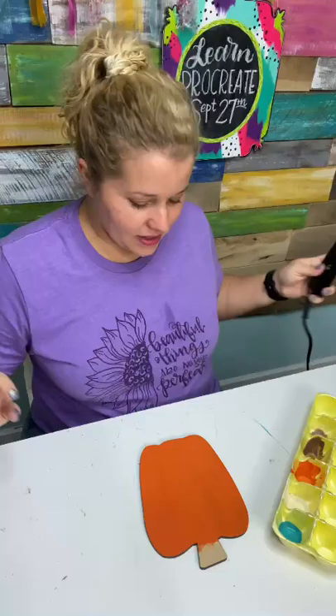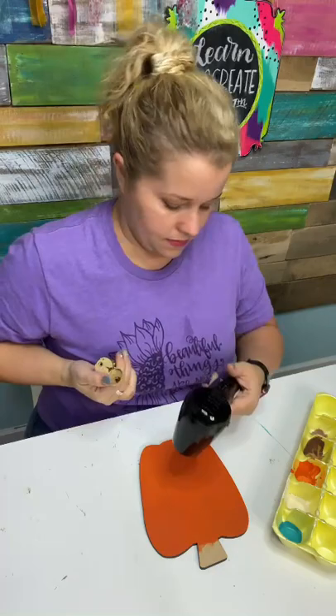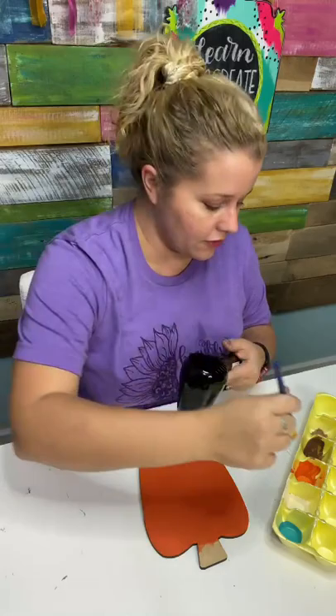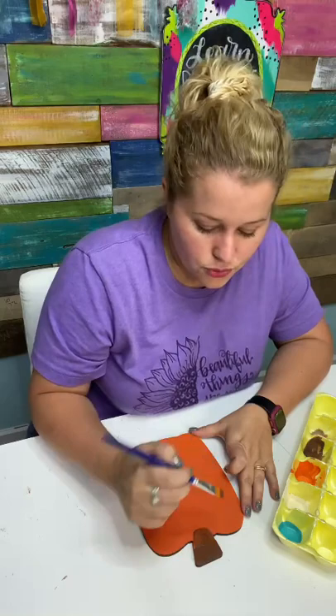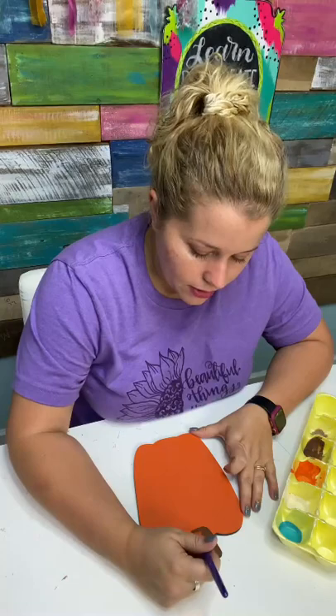I'm going to hit this with a hairdryer, and then we're going to paint the stem brown. This is Dark Chocolate — it's an Americana paint, a nice brown shade. I may switch to a smaller brush; this one's a flat tip size 12. We're just going to hit the little stem, and I'm actually going to bring the stem a little further down into the pumpkin instead of just having it sit on top.